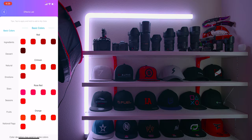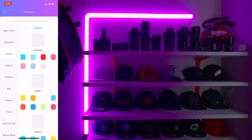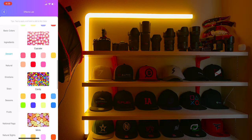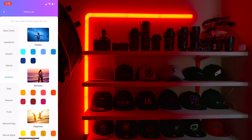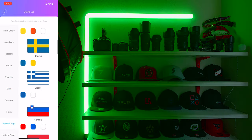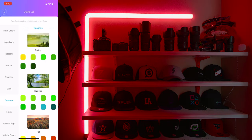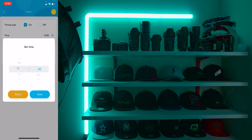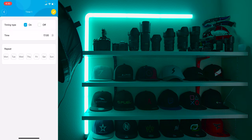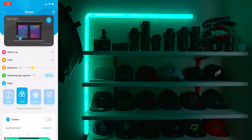Now let's take a closer look at the app. The first option is the Effects Lab, which gives presets of basic colors like different shades of red, yellow, blue, etc. But there are also presets for food, environments, how you feel, countries you represent, animals, sports — the list goes on. Next is the timer, which lets you set when you want to turn the Glide Wall Light on and off and on which day. After that, you can change the brightness of the whole light.